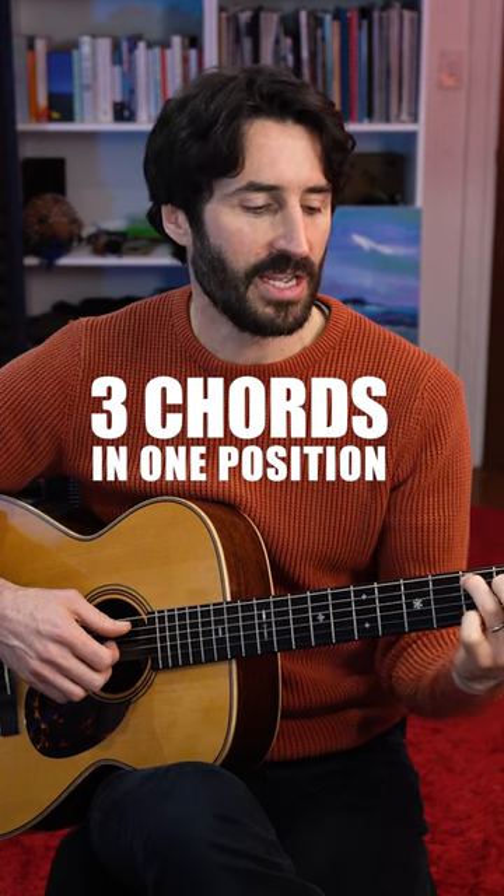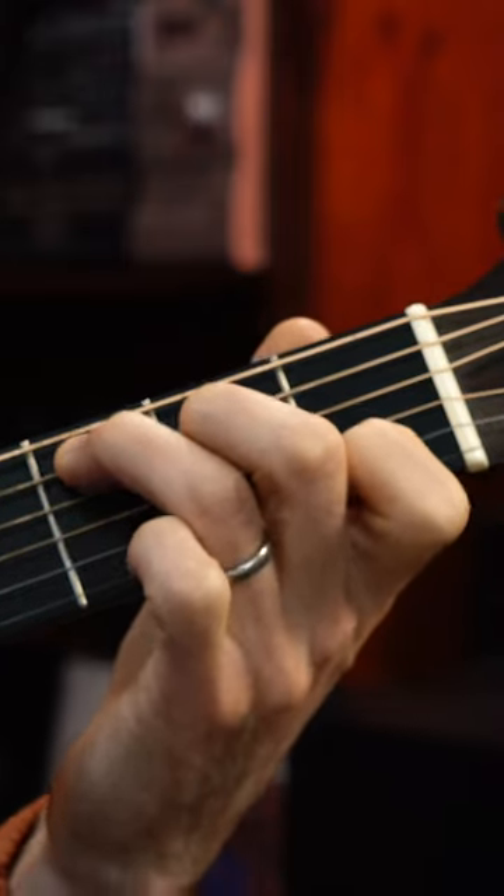And you can see that you really get three chords for the price of one here, with your hand essentially not moving from this position.